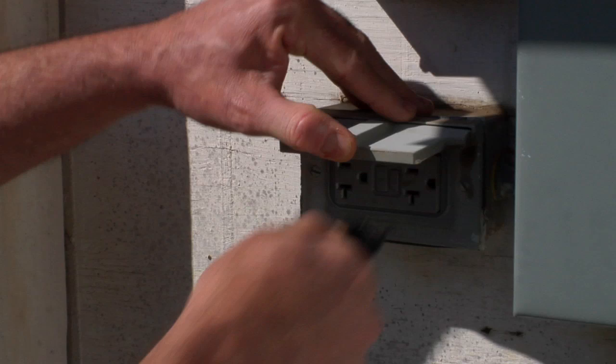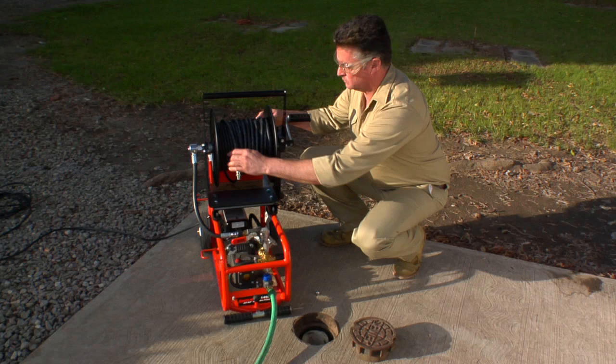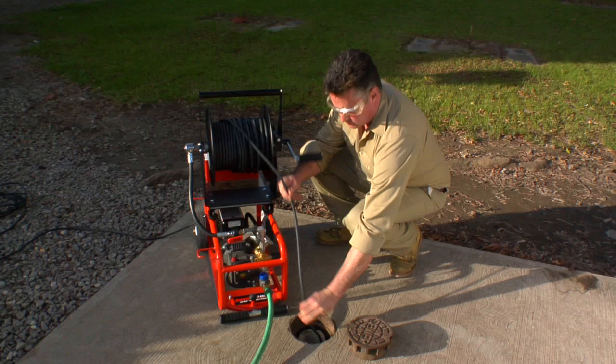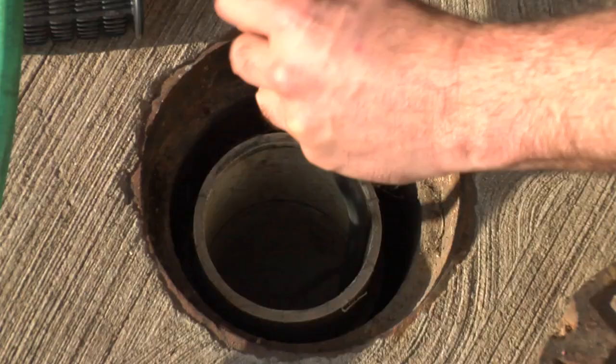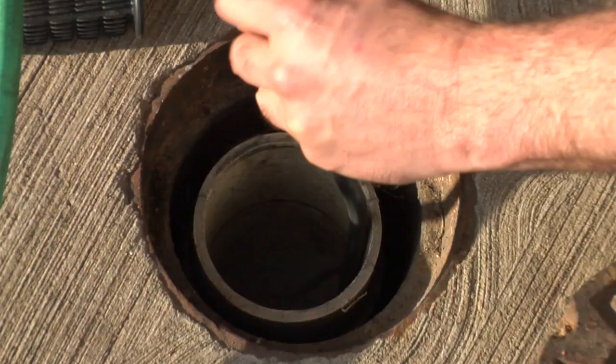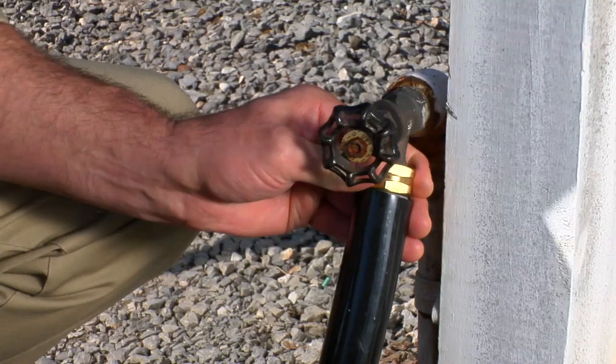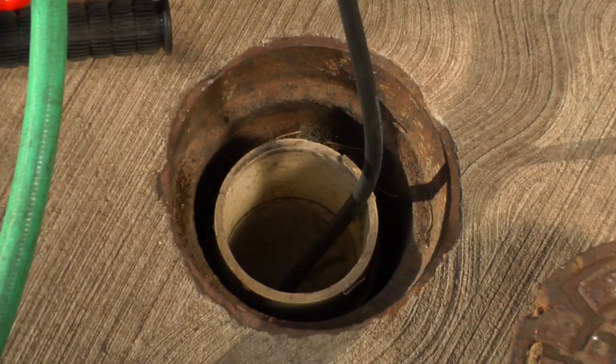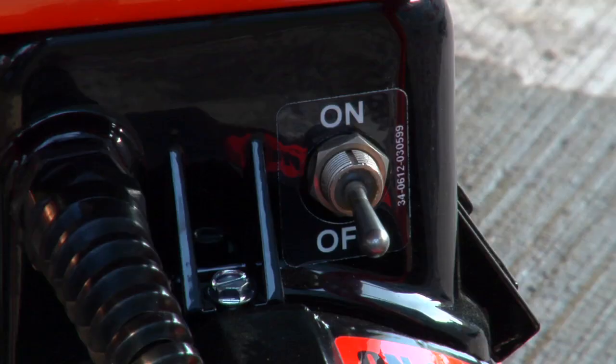Plug the electric jet into a 120-volt, 20-amp grounded circuit. Loosen the hose reel drag brake. Select a nozzle and thread it onto the end of the hose. Pull the hose and nozzle from the reel and slide it into the drain as far as it will go. Make sure the hose is at least around the first bend to prevent splashback. Open the hose bib or faucet all the way for maximum water flow. Turn on the jet output valve to get the air out of the hose before turning on the jet. Make sure the vibrapulse valve is off. You should hear the water flowing in the drain.